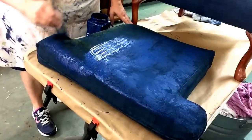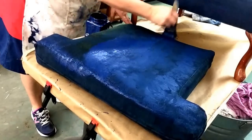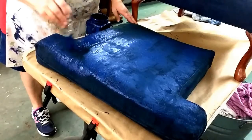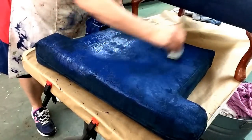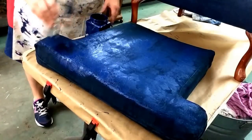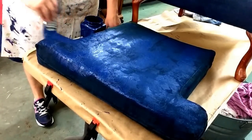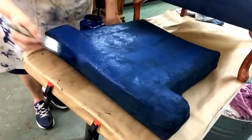Dixie Belle paint really is amazing because you can paint anything with it. I've never seen a paint you could use on so many different products, and it looks just as good as if you painted plain old wooden furniture. I'm going to come down here and get this area really good.